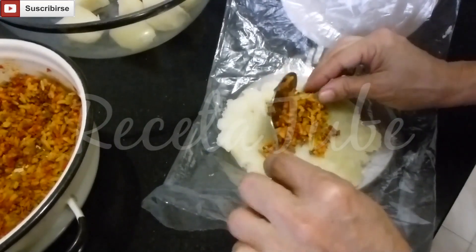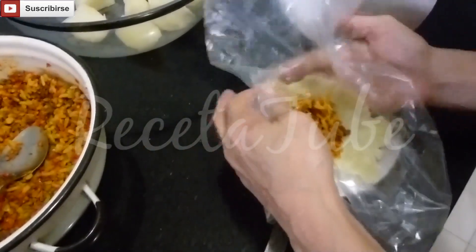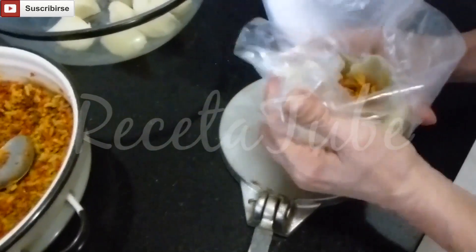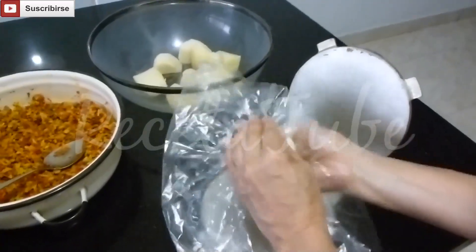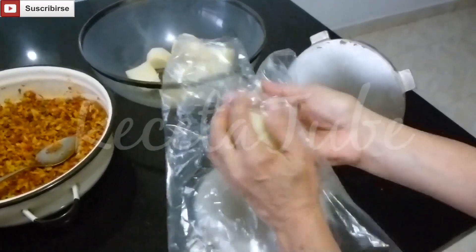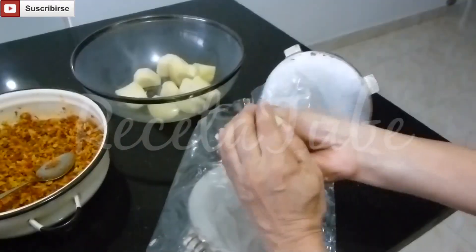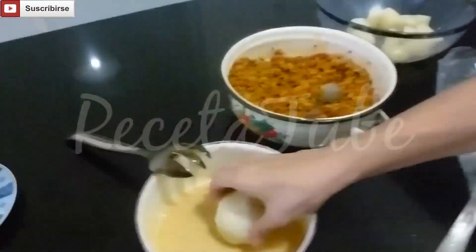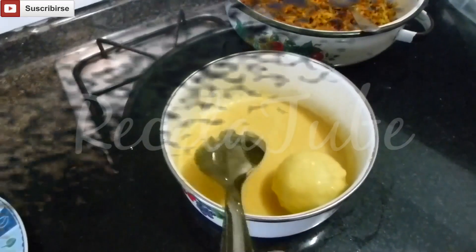We're going to add a tablespoon of our filling and start building them from bottom to top with our plastic. Then get the plastic off and start making a ball with your hands. Make sure they're as rounded as possible. Once they're ready we're going to cover them with our egg mixture, then let them drip and they're ready to be fried.